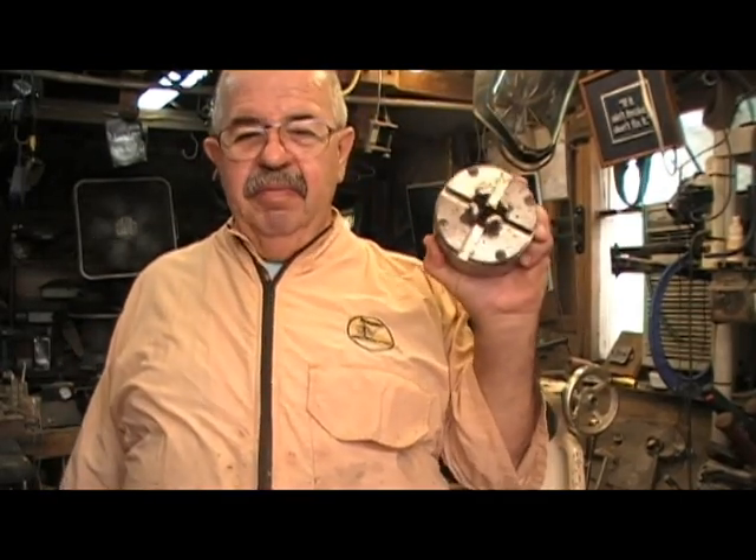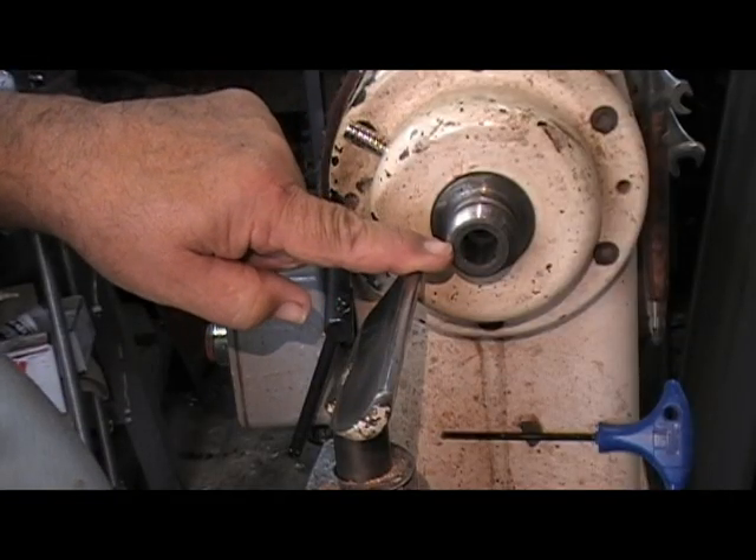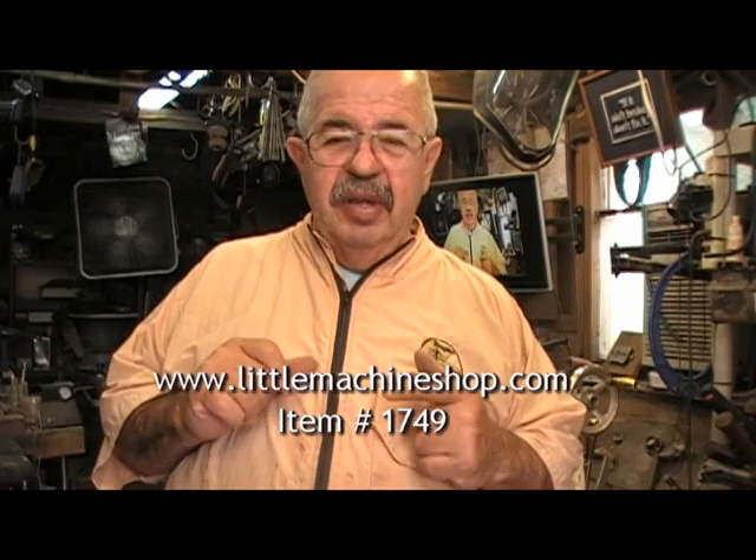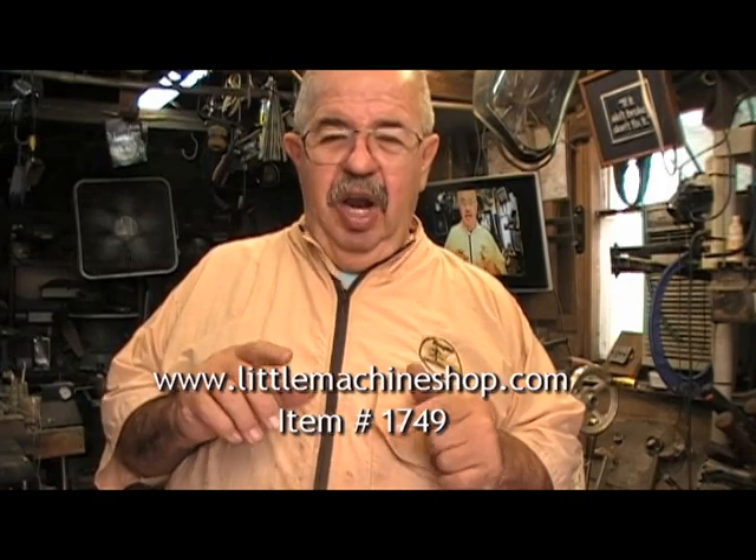Now I had it glued up. The next step is to hold it in the lathe. You can hold it a couple of different ways: you can hold the 3/8 inch with profile jaws — the small number one profiles that are in most people's chuck package — or you can get yourself a collet chuck. The collet chuck I'm using here is a 3/8 inch and I get them from littlemachineshop.com. That's the item number for the 3/8 inch collet chuck. Once it's chucked up, we start making some shavings.